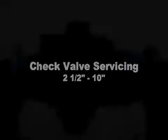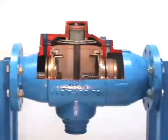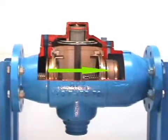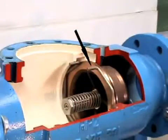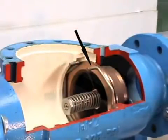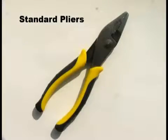Check valve servicing, 2½ inch through 10 inch. The RPZ units have two check valves that require regular servicing. The checks feature a simple inline stem type design. Although the first check has a heavier spring, removal and servicing procedures will be the same for both checks. Each check is held into place by a stainless steel spring clip. Channel locks or standard pliers will be needed to remove the clip.